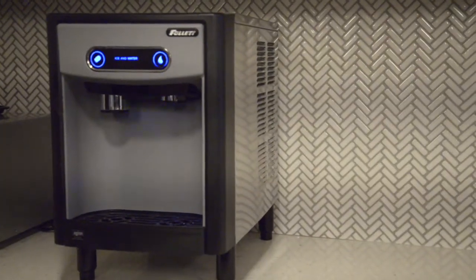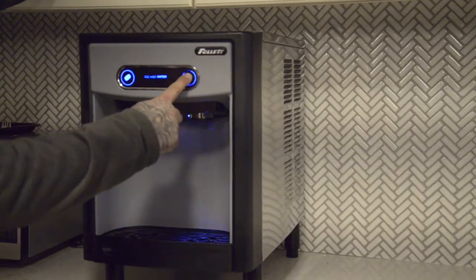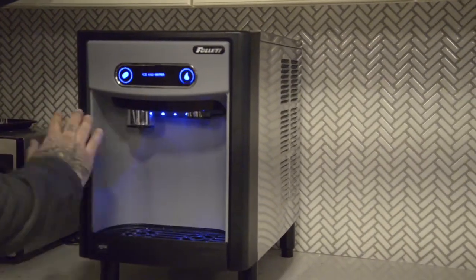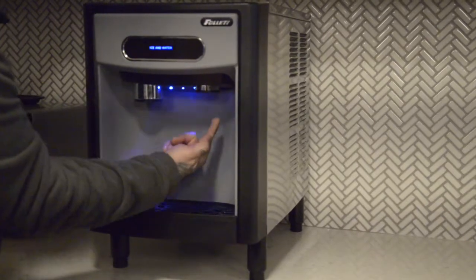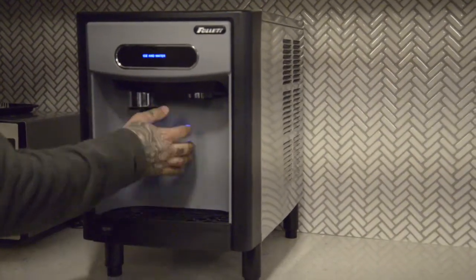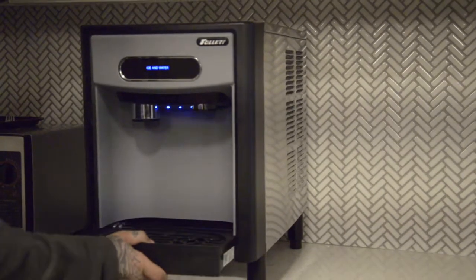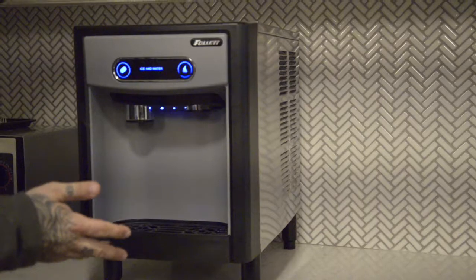This is the Follett water and ice dispenser. The water button is here and the ice button is here. To clean it without interrupting any of these functions, there's a button underneath you press once — the lights go off and now you can clean. Empty the tray full of ice, then press the button again and it's back on.